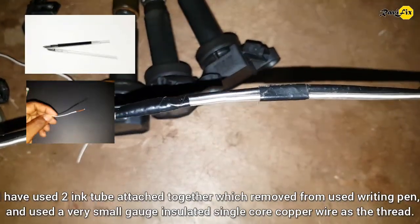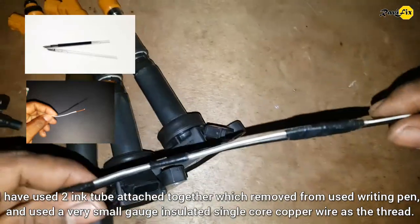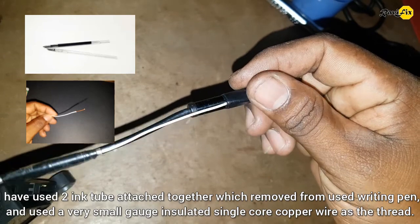I used here two ink tubes attached together, which were removed from used writing pens, and used a very small gauge insulated single coil copper wire as the thread.